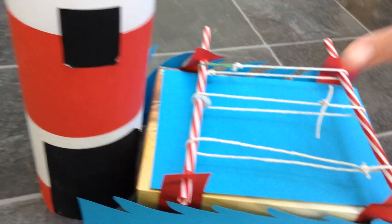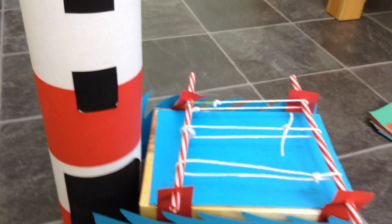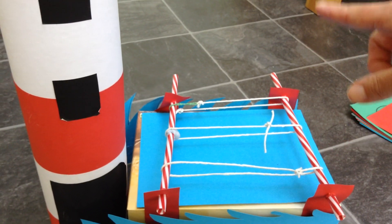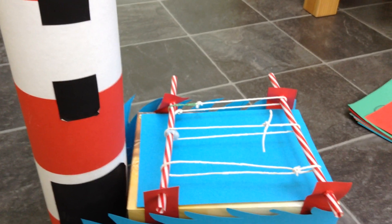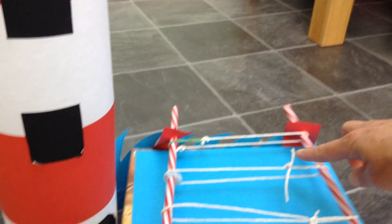On here I've put my two sets of axle holders and my two axles, and I had a go at doing three different types of strings. This string here is just one piece on its own.